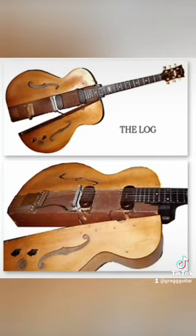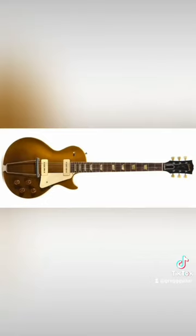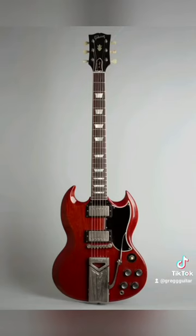Well, Leo Fender came out with his own solid body guitar, which he called the Broadcaster — the original name of the Telecaster. There was also a 'no-name caster' in between, which I'll cover in a different video. But when Fender did that, guess who came knocking on Les's door? Of course it was Gibson, saying 'Hey, you want to bring that Log back? We want to take a look at that.'